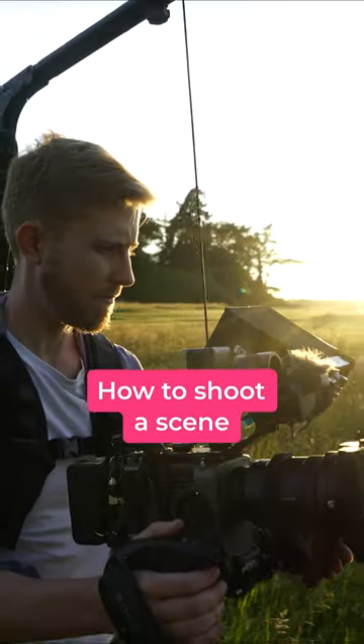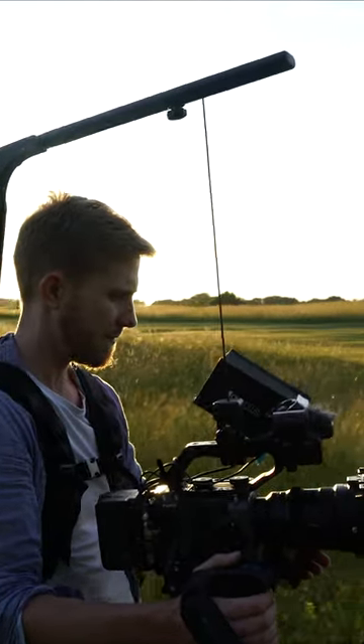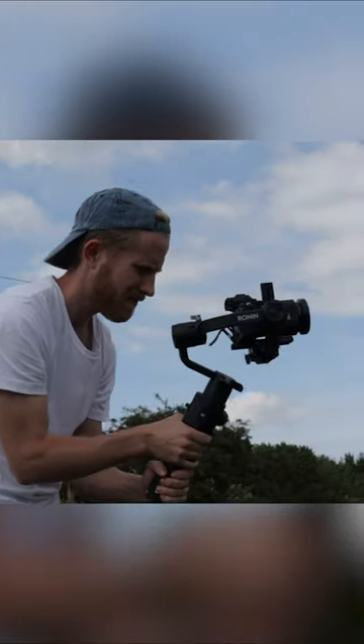If you find the idea of shooting a scene a bit overwhelming and don't know where to begin, don't worry, you're not alone. It's something all filmmakers feel when starting out, but with practice it'll become second nature.